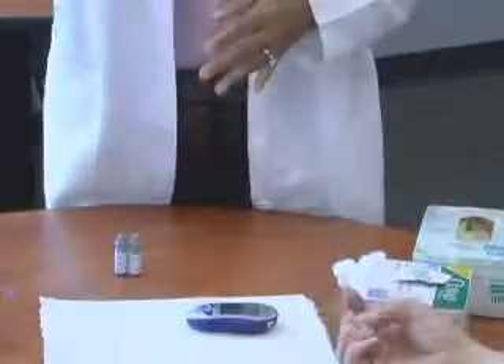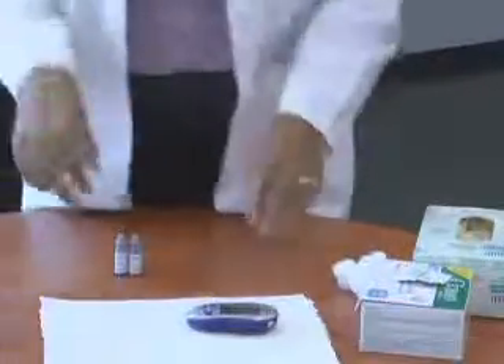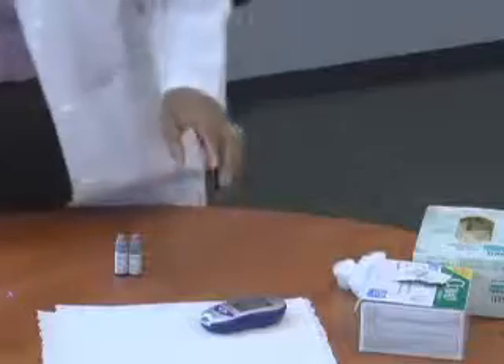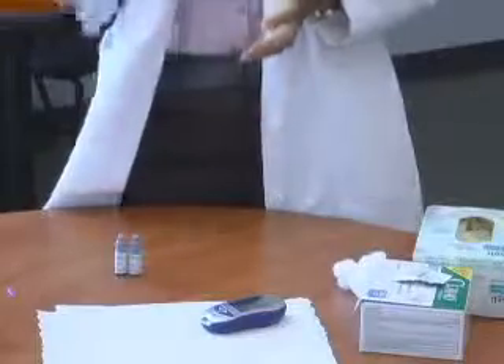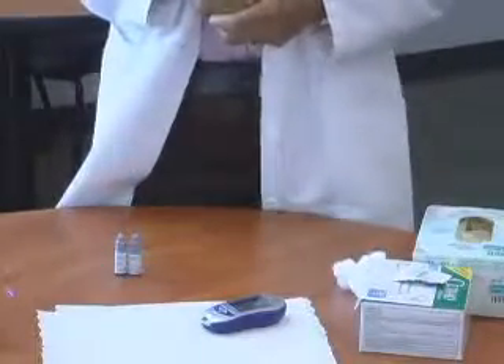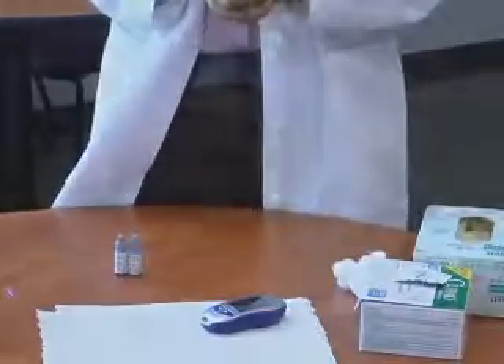Take the strip out with your gloves on and throw everything into the trash can. The patient can throw away the alcohol swab into the trash can as well. Then you are ready to write his blood glucose value on the results form and give it to him and explain it to him.